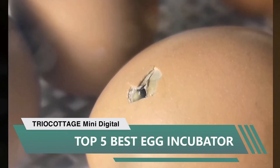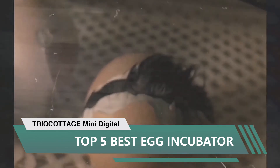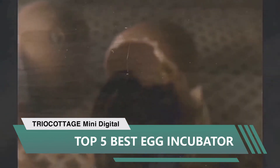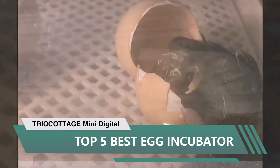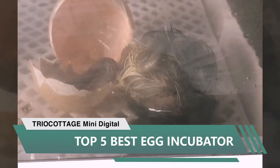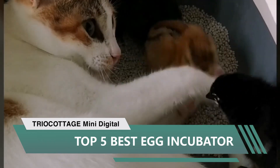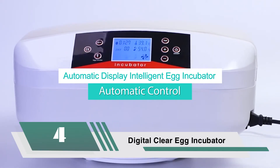The fan is relatively quiet. The candler is bright — I put the egg on the built-in candler and shine another light in from the top to see inside the egg even better. Heat is distributed evenly in the incubator with no hot or cold spots, unlike one of my other incubators that also has a fan.